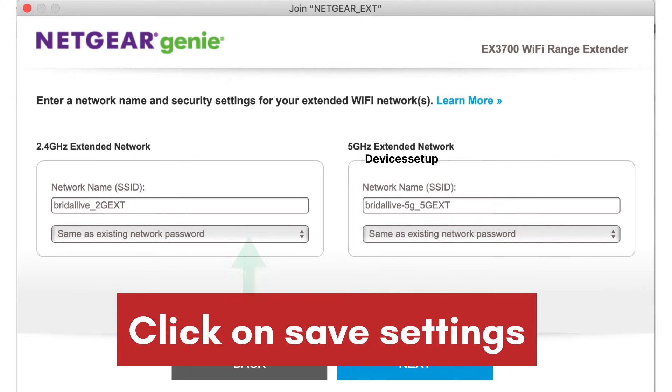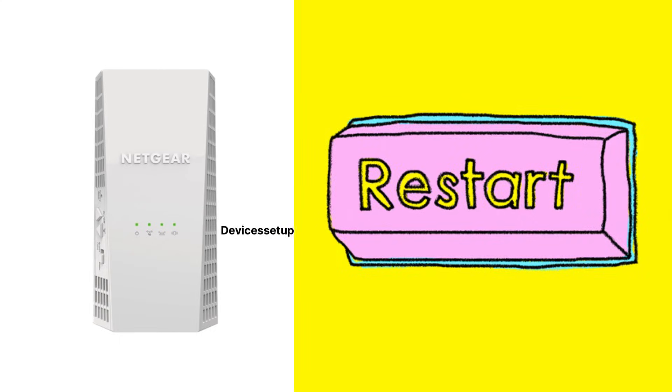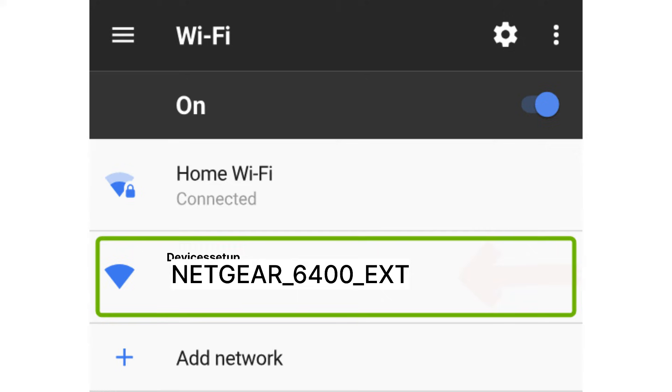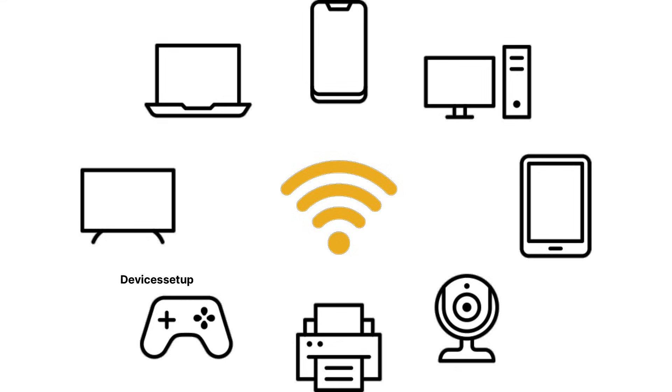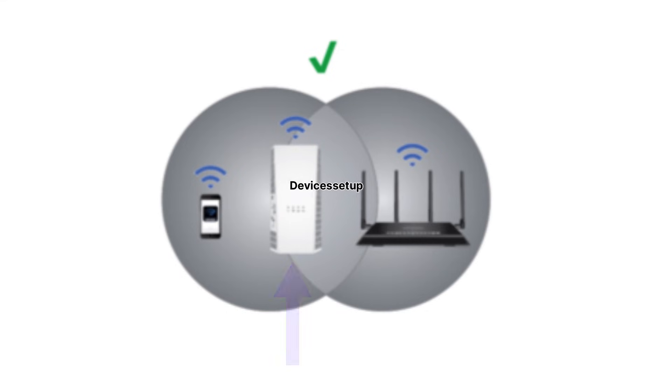Click Save Settings to complete the EX6400 extender setup. The extender will restart, and after two minutes you will see the extender's network name in your Wi-Fi list. You can then connect your smart TVs, computers, and smartphones to this network. You can also unplug the extender and place it halfway between your router and the location where you need internet.